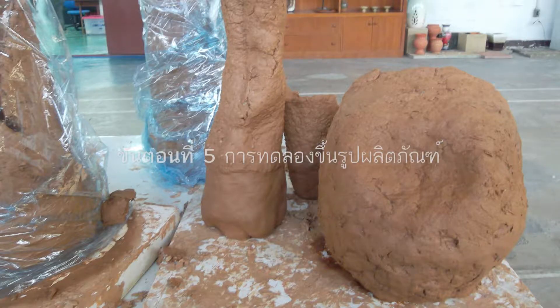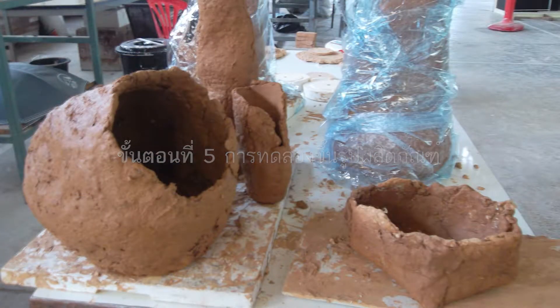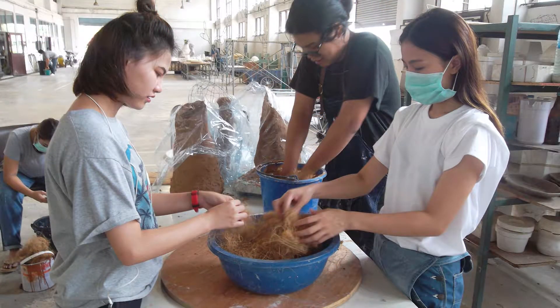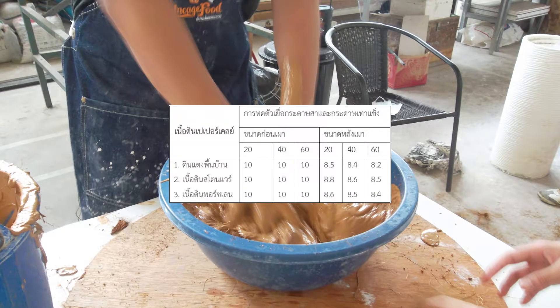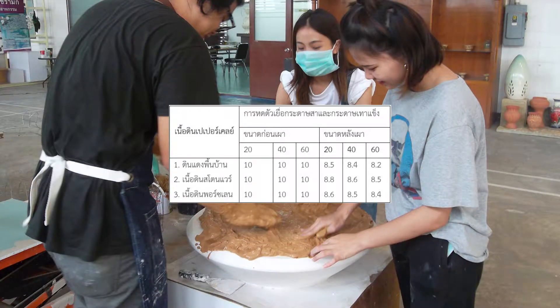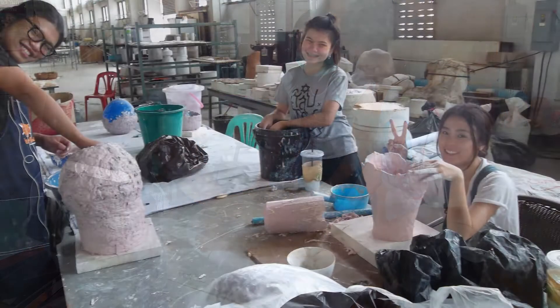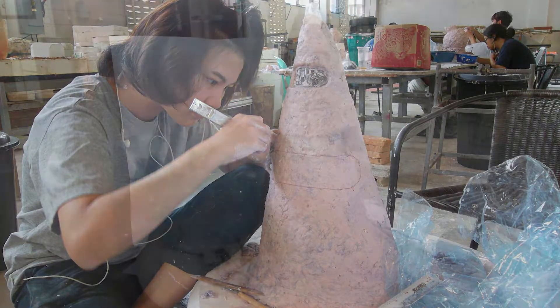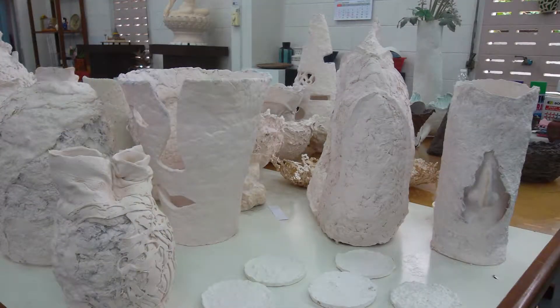Step 5: The paper clay product forming process. The product is formed by free forming with a mixing ratio of local red clay or stoneware body to saw paper at a ratio of 100 to 60% or 100 to 40%. For tall or large shapes, coconut fiber at 20% as well as a wire frame are used to increase strength.